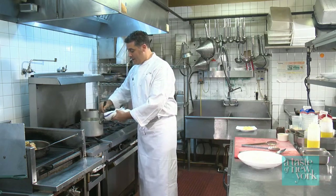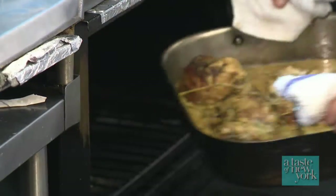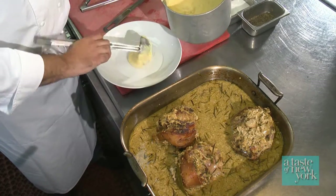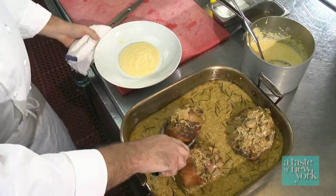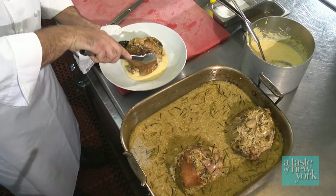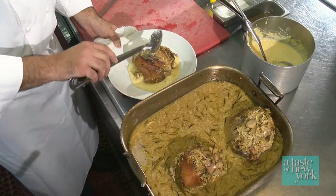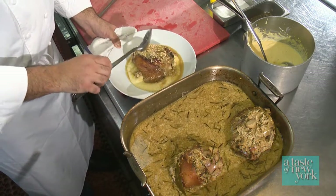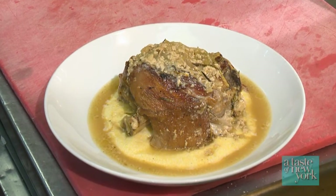Our polenta is ready to serve. Our pork shanks have been cooking for about two hours and 45 minutes and they're just about falling off the bone. We're going to start with a nice spoonful of polenta ladled right into the middle of the plate — it's really creamy. Put one of our milk braised pork shanks right on top, then finish it off with a little bit of the braising liquid. As you can see, the New York Fresh Organic Valley milk curdles up really nicely. You get a little bit of the onion, the fennel, and the roasted garlic right over the top. And there you have it — milk braised pork shank with New York Fresh Organic Valley milk with creamy Anson Mills polenta.